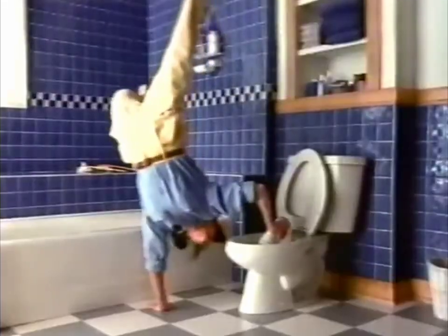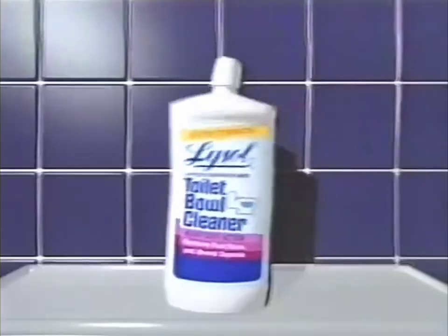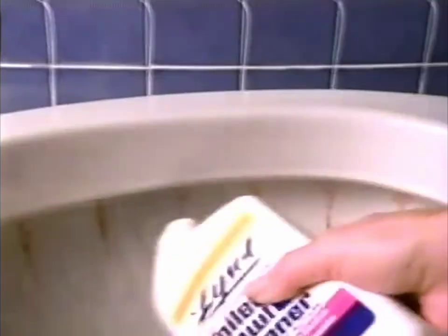Oh, what people do to clean tough stains under the rim. Because for some bowl cleaners, that's a real stretch. Try a different angle — the angle neck of Lysol Toilet Bowl Cleaner. It easily goes under the rim and wipes out stains and germs.